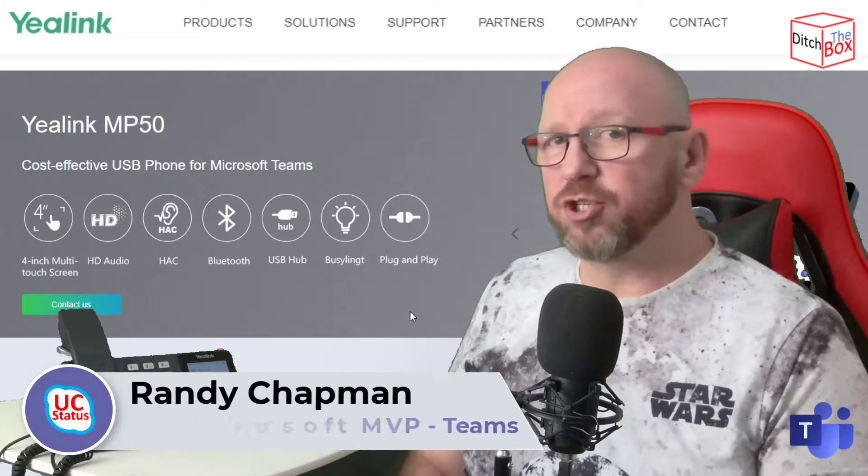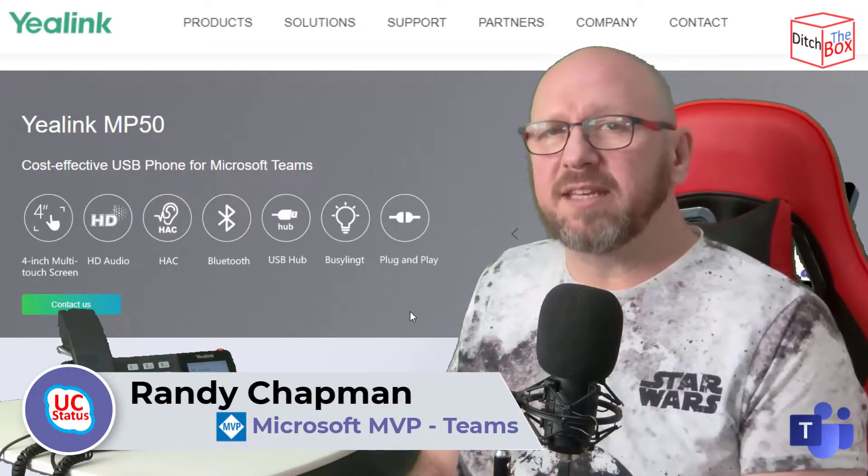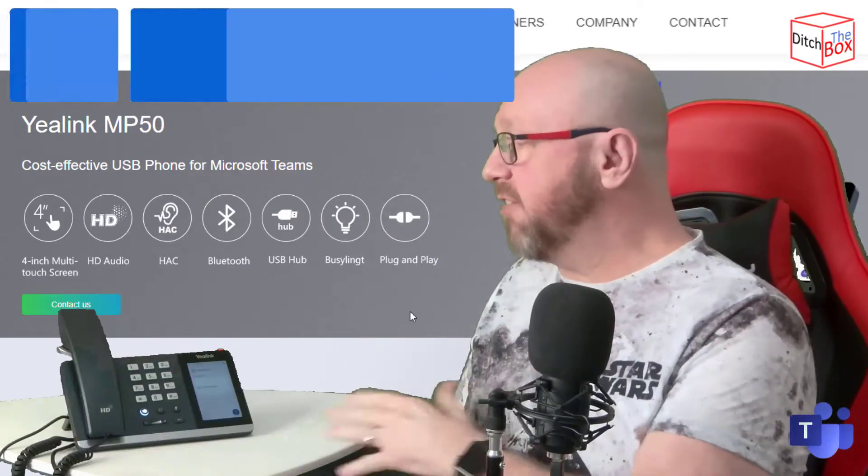Hi, it's Randy from UC Status, and I'm going to show you a new phone from Yealink — it's the return of the USB desk phone for Microsoft Teams. It's the Yealink MP50.